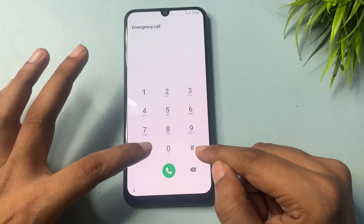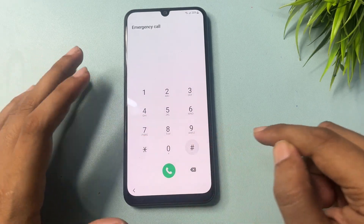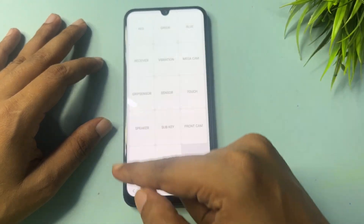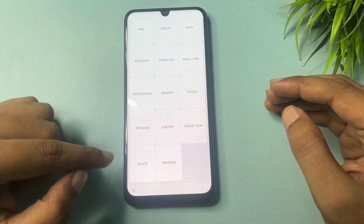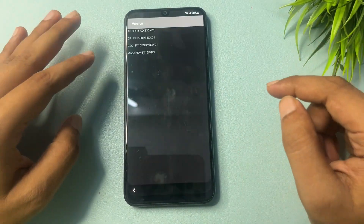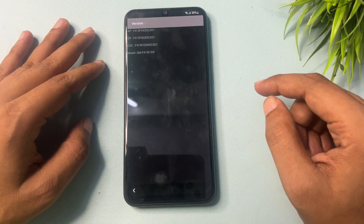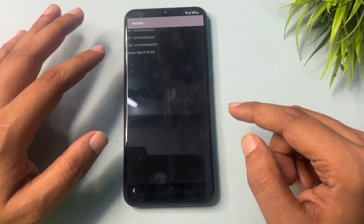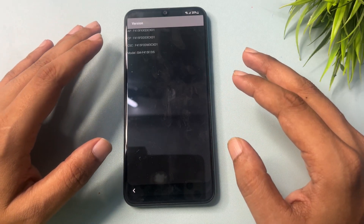Now you will get the Emergency Call option. Simply click on this, then dial the special USSD code: *#0*#. When you dial this, you will get a display with lots of options, but go to the Version option. Simply click on Version — it will show your phone's version. Wait on this screen for a minimum of five seconds.